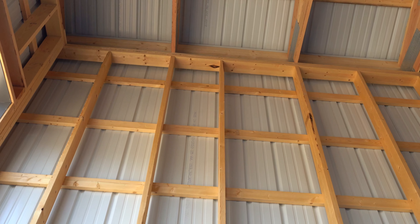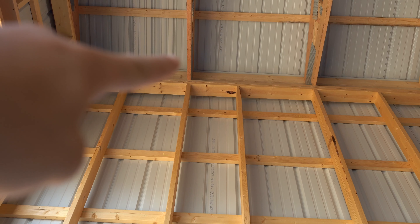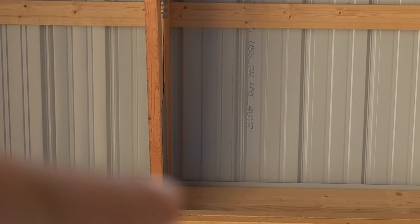I can see he started from this side — that's the underlap. So he put this piece of metal down first and worked that way. There's the rib there with the truss. Let's go to the other side and take a look.